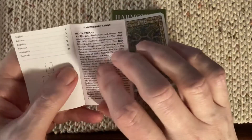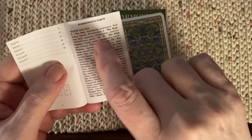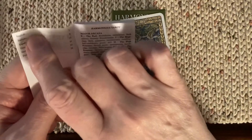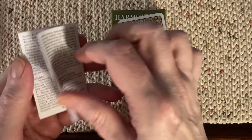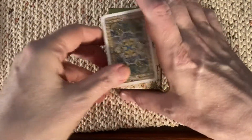The little white book has about three or four pages of interpretations, only about five keywords per card, and it's in six languages. So it's not worth much, but there you go.